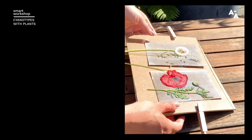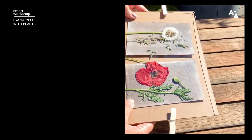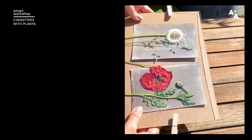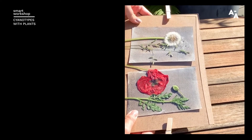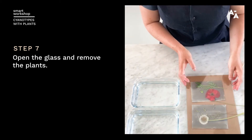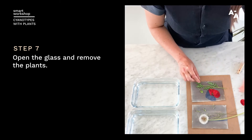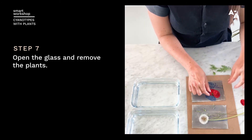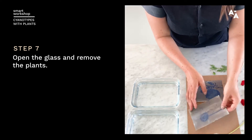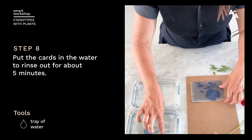It's been about 10 minutes, and as you can see the color has changed a little bit — it went from that bluish to a sort of golden, or a brown-gray, I would say. Now it's time to rinse, so let's take it back inside. Open up the glass and remove the plants — you can see already there's a color difference. Some plants you can only use once because they fall apart, but that's okay. I'll just put them in a little tray of water to rinse out.